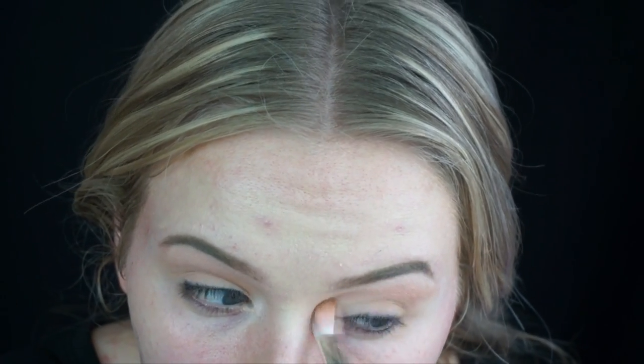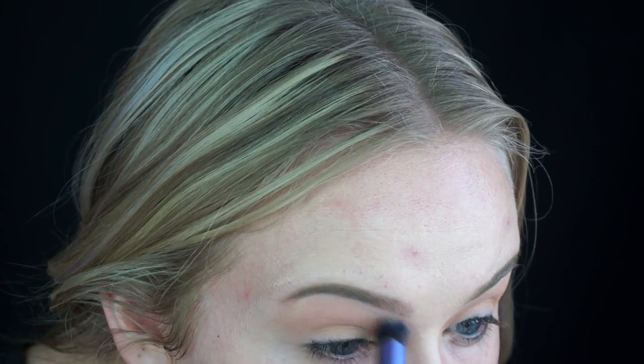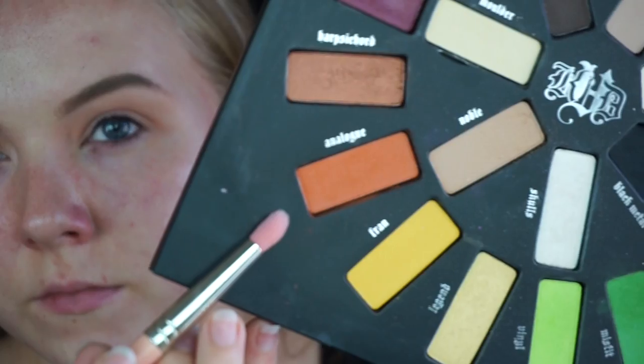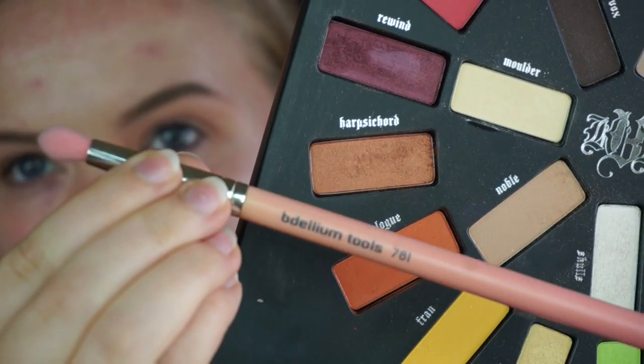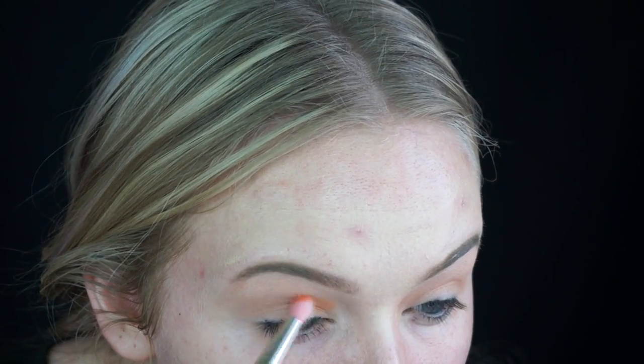I'm pretty much sweeping this all the way up. Using the same brush, this is just going to help make it easier to blend the other colors in and it's going to be my base. So I'm also going to take the Real Techniques Deluxe Crease Brush to blend that in as well — a clean brush with no product — just to make sure everything is smooth up there.